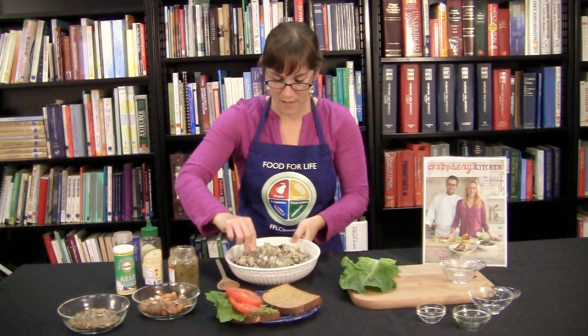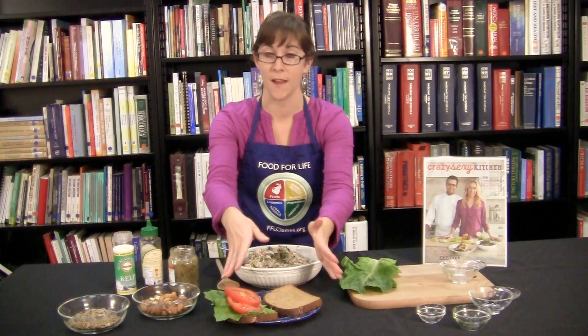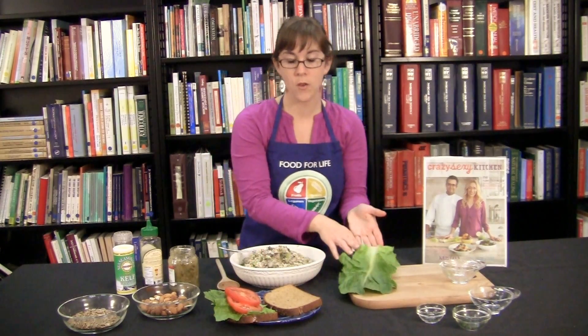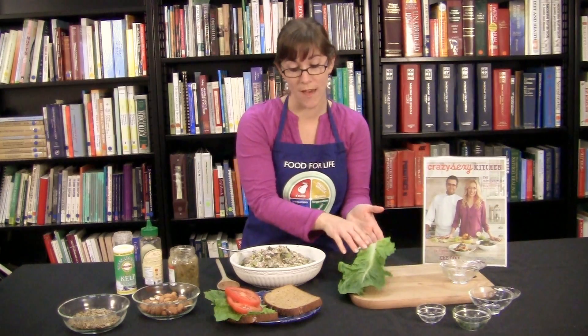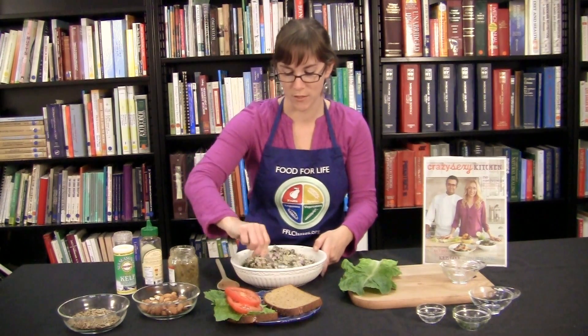I think we're pretty well blended here. Your options for serving — you have a lot of them. You can do a sandwich style with any kind of bread you want, or you can put it on a bed of lettuce or a collard green wrap. So we'll show you what it looks like to do both.